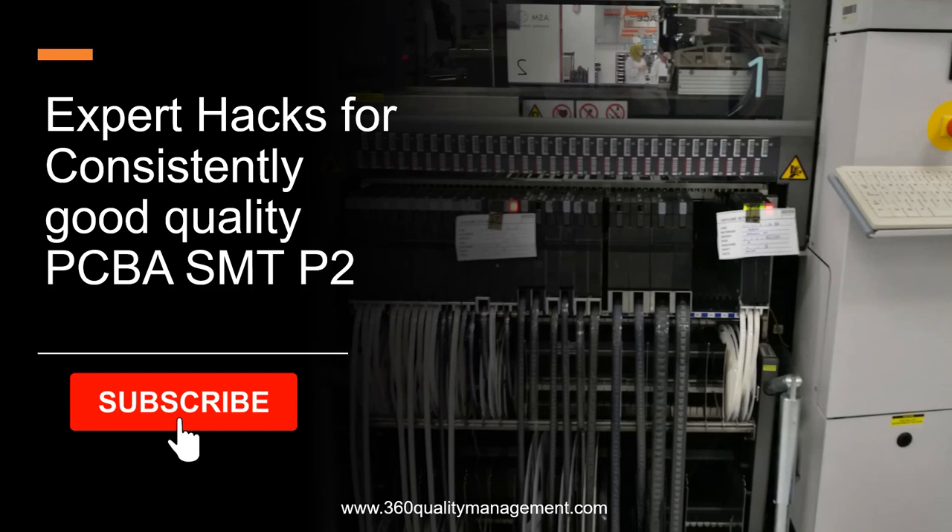Get ready to take your printed circuit board assembly, PCBA, surface mount technology SMT process skills to the next level. In this video, I will review some of the most valuable and effective tips and techniques for consistently producing high quality products. We all know that surface mount technology can be a complex and challenging process, but with the right approach, you can achieve consistent results.